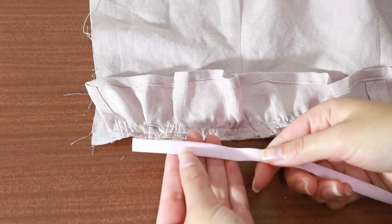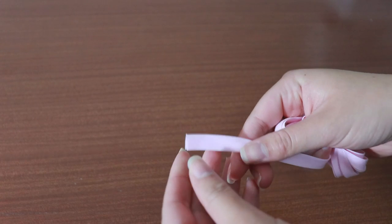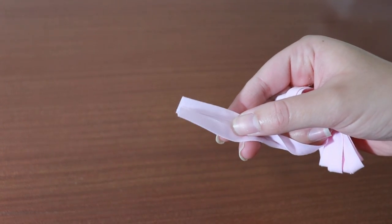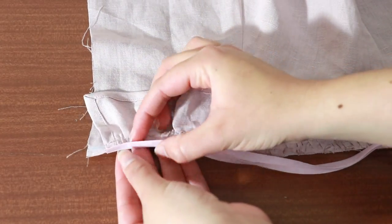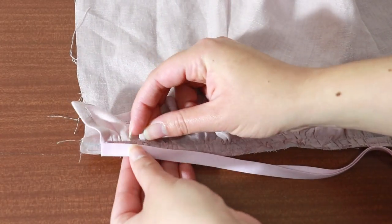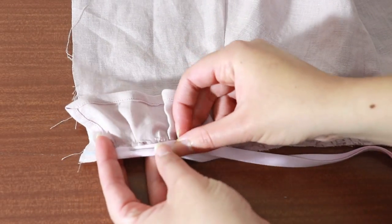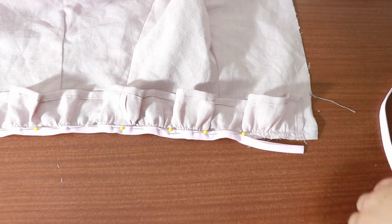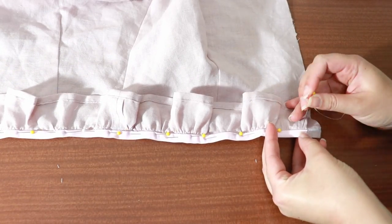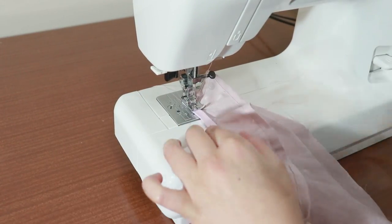To neaten this raw edge, I'm going to use bias binding. My bias binding is about 1cm wide and is pre-folded, which is convenient for binding seams. We need to wedge this raw edge into the fold of the bias binding. Pin the bias binding into place, but leave the raw edges open at about 1.5cm from the corner. We do this to prevent bulk when sewing over the corner in the future. Sew directly on top of the edge of the bias binding.